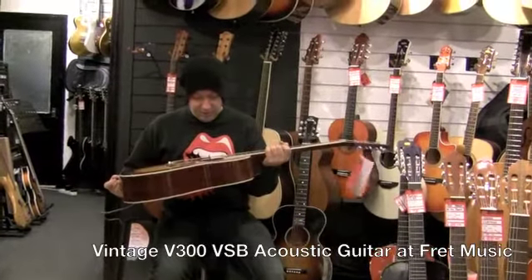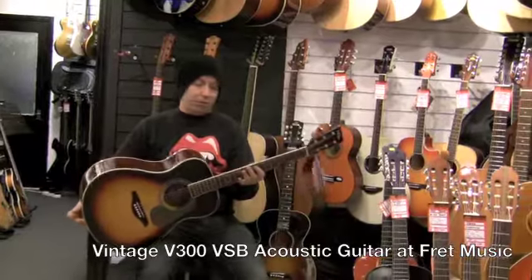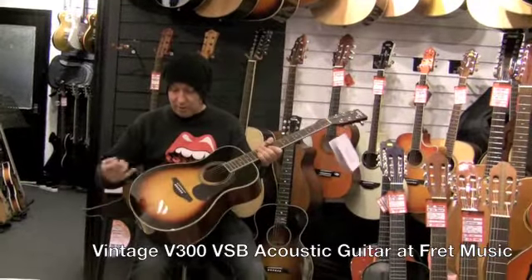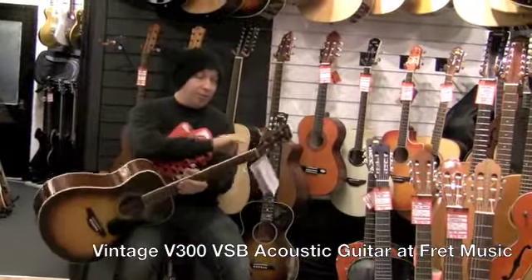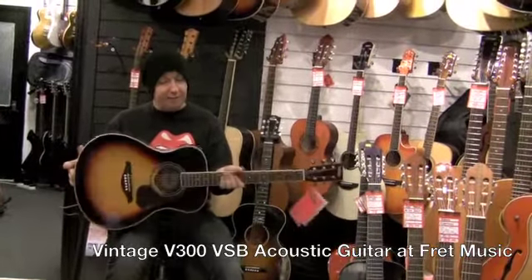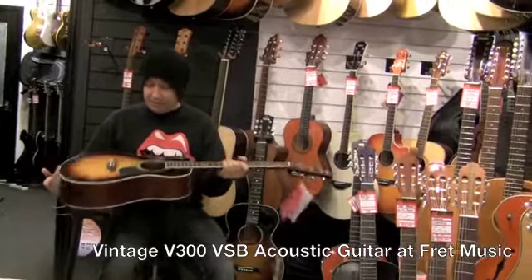Here we have a vintage V300 VSV. Now these guitars are normally £1.99 and for that price you get a solid spruce top, mahogany back and sides, really good machine heads and a very good guitar. To make this even better, we're doing these at the moment for £1.49 and that's just a steal.